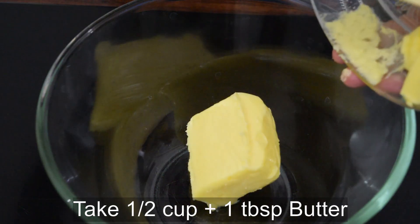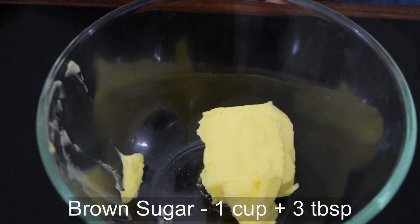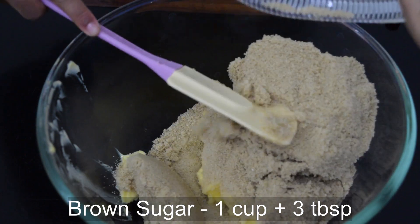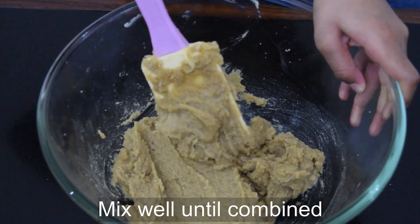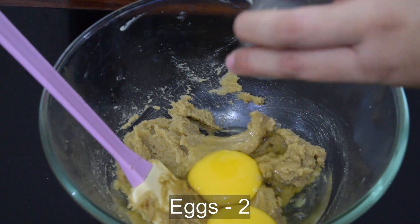First, take some butter. To this, add brown sugar and mix. Now add egg and mix well.